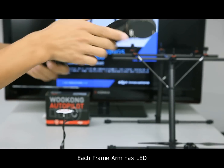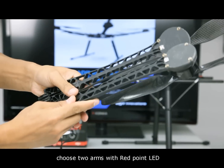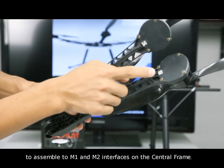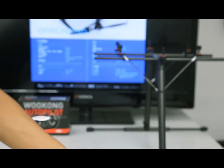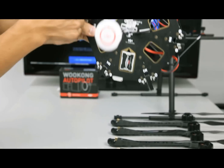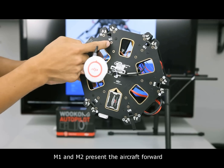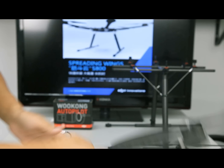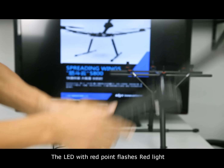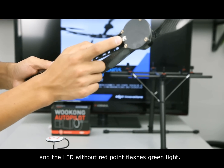Each frame arm has an LED. Choose two arms with a red-point LED to assemble to the M1 and M2 interfaces on the central frame. M1 and M2 represent the aircraft forward direction. The LED with a red point flashes red light, and the LED without a red point flashes green light.